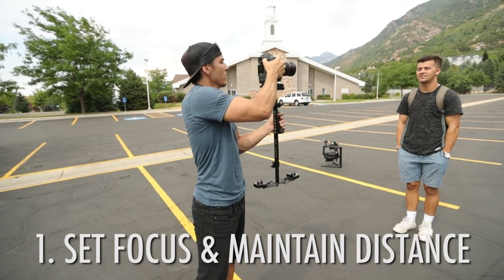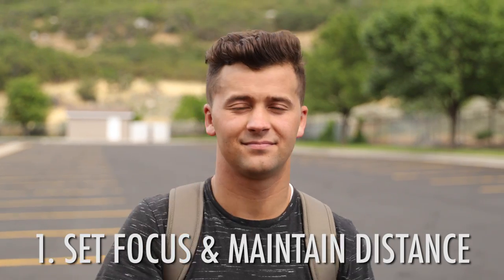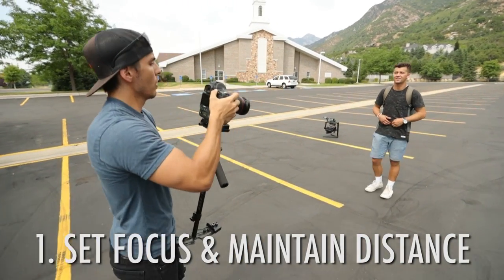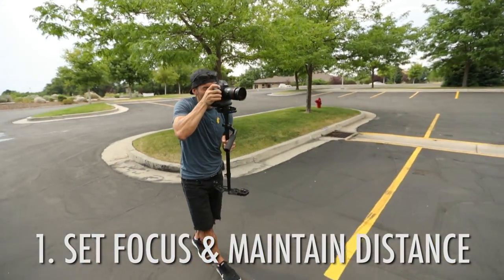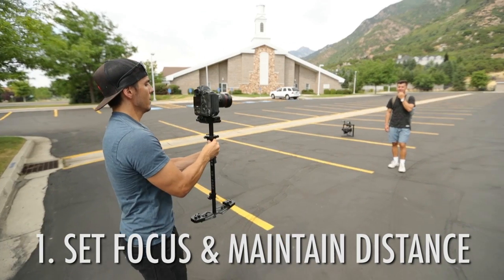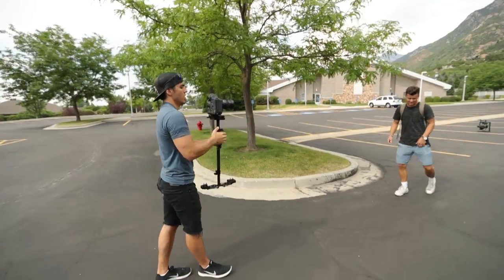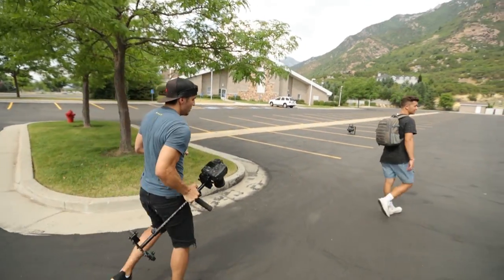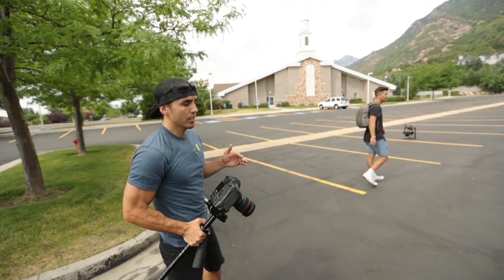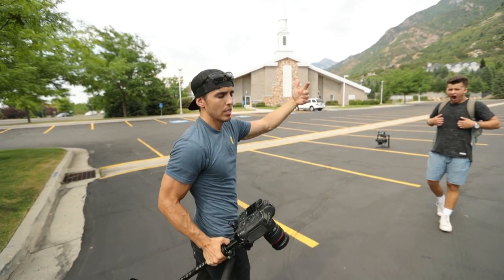Now applying option one: have the subject walking toward us — I've got my focus, I maintain the distance. Now let's say we're still walking but I want a farther-away shot, so I'll back up, grab a new focus, and then maintain that distance. If you don't have a good photo autofocus mode you can do it manually, but it's harder, especially outdoors when you can't see your screen well.